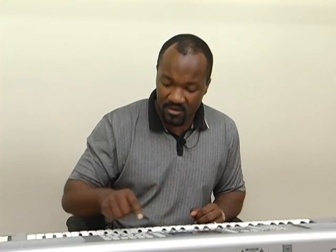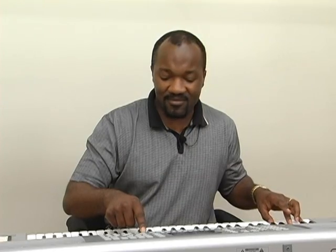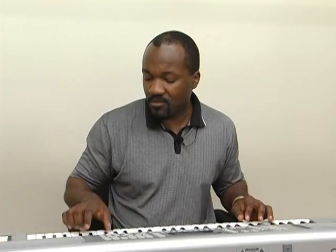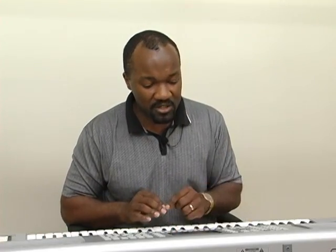Now I want to transfer this to the key of E — fill — then D. So that's a very nice and interesting feature indeed.